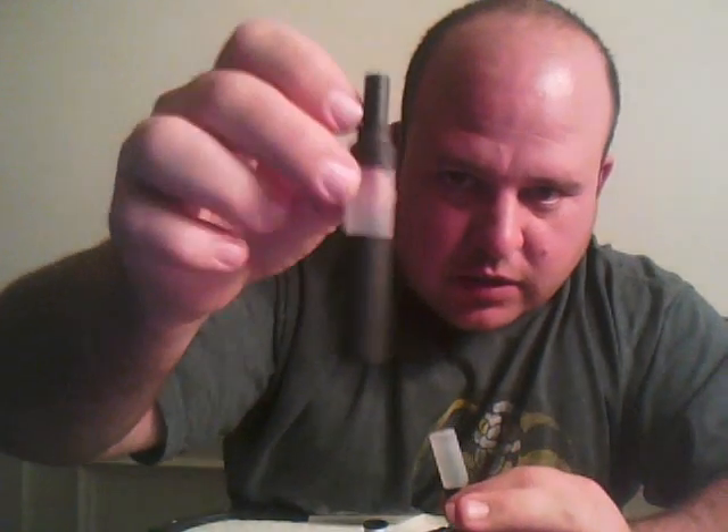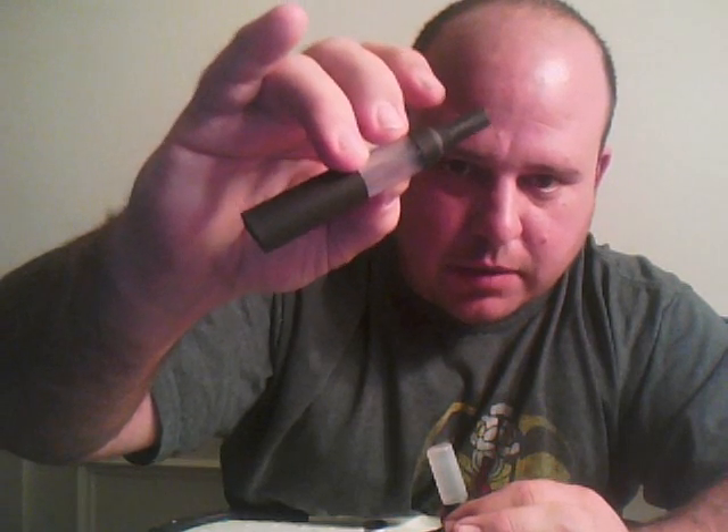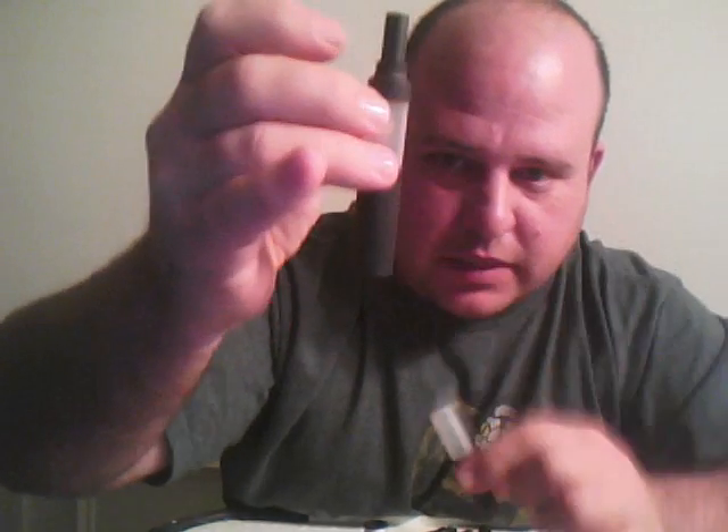The black stuff that you see on there, that's shrink wrap. You can get it at Lowe's or Home Depot. Just leave a little space so you can see your tank. First thing you want to have is a 5 milliliter syringe. I've got a syringe that's already cut down.